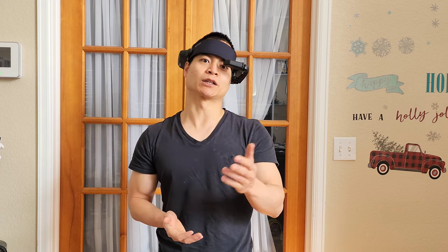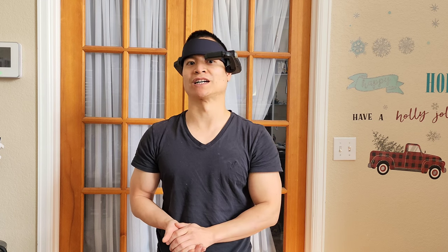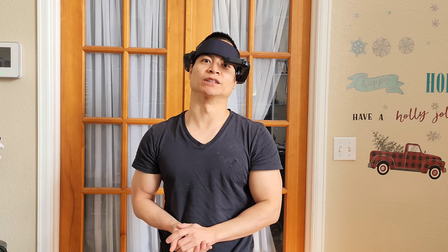Thank you so much for watching — have a great rest of your day. Stick around if you're into robot vacuums — I've got some new reviews coming down the pipeline: a new model from Roborock and a new one from Ecovacs, coming within a few months. Okay, I'm just going to wave goodbye — be safe out there, adios!